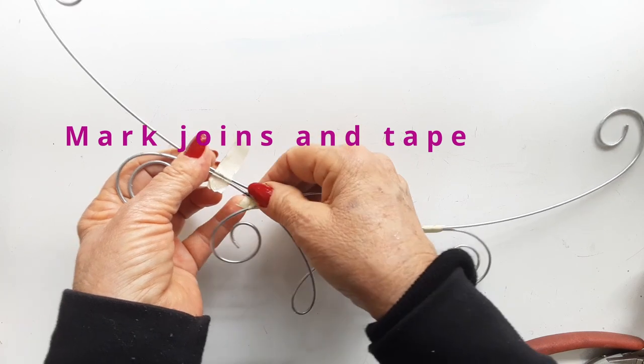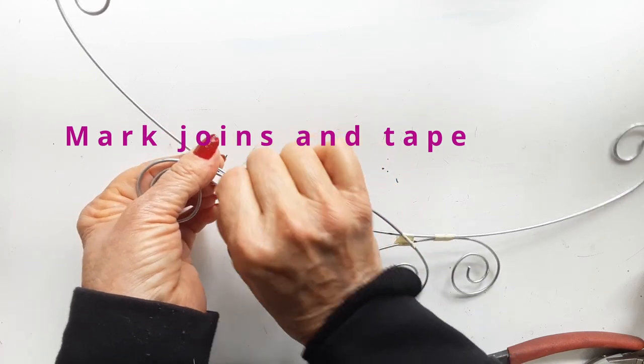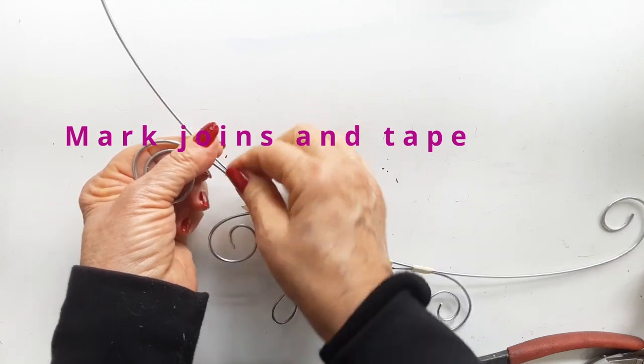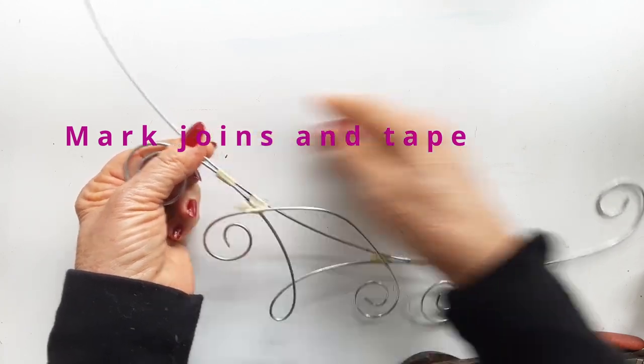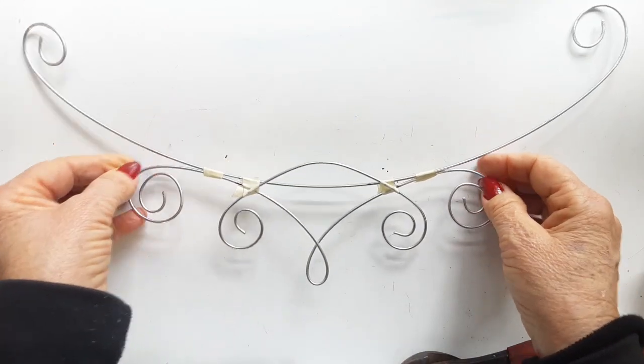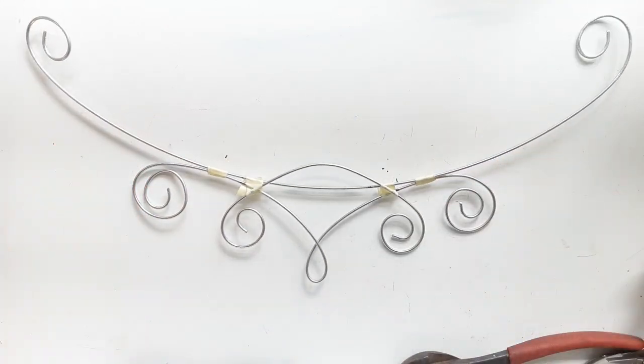It is shaping up so beautifully. I just love this ethereal shape that is created with a few little curls and bends. It's pure magic. There is the shape — isn't it looking beautiful?